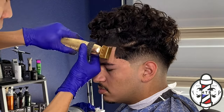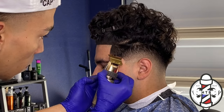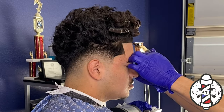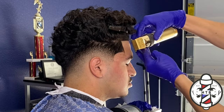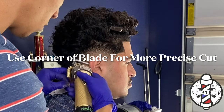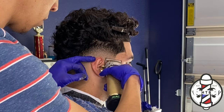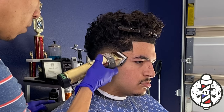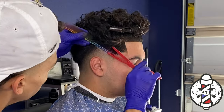Same thing with the trimmers — I always like to go back and hit my lineup just to ensure that everything is nice and crispy. One more time detailing out that bottom part of my fade with my Gold Effects clippers — I do highly recommend these clippers too, just because they are very good for detailing and blending out guidelines. One more time with shear over comb just to finalize this blend and give it a nice soft finish.